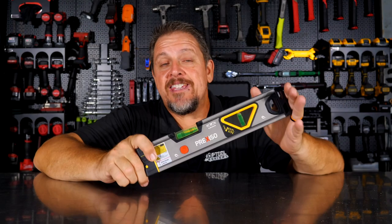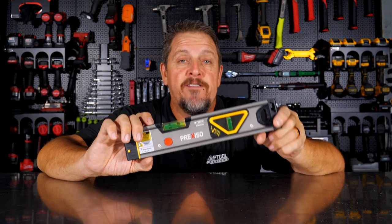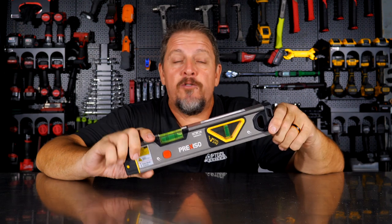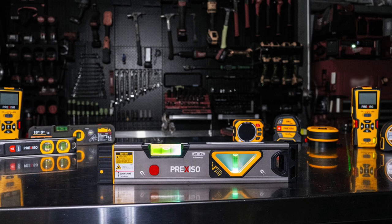First things first, right out of the gate, Prexiso reached out to us and said, if we send you our level free of charge, will you tell your viewers the honest truth of what you think about it? And we said, that's all we can do, that's all we know how to do.